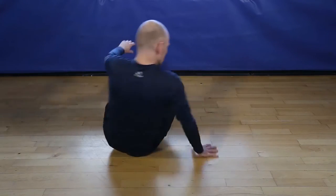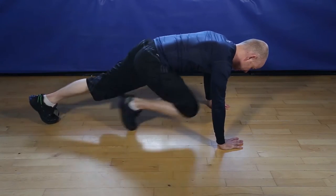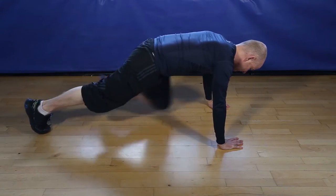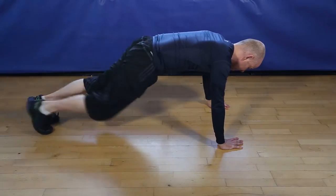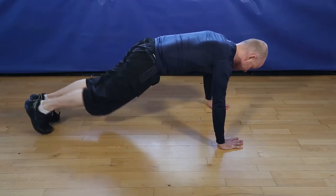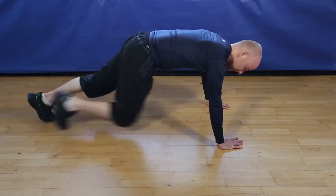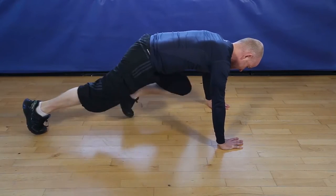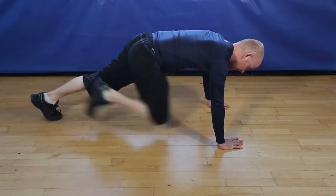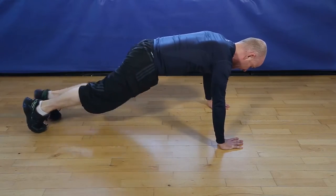Okay, 20 seconds of mountain climbers. Let's go. Keep going. 5, 4, 3, 2.